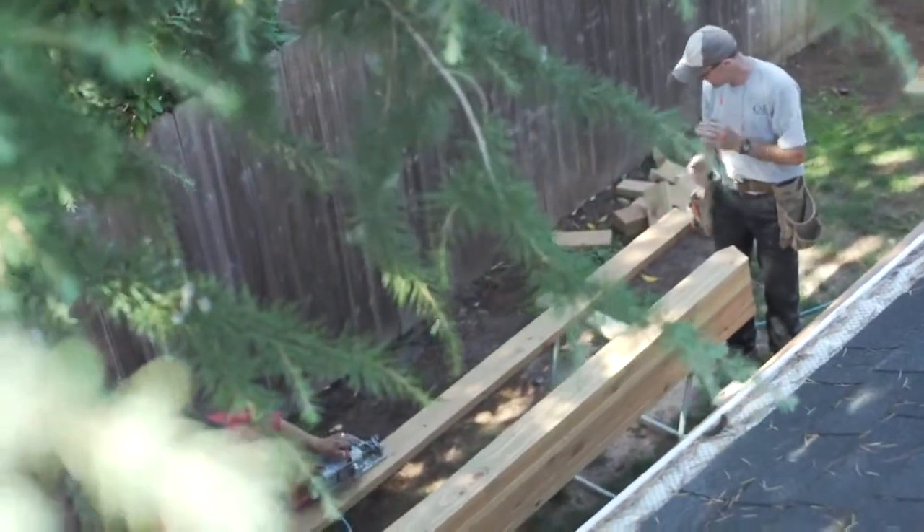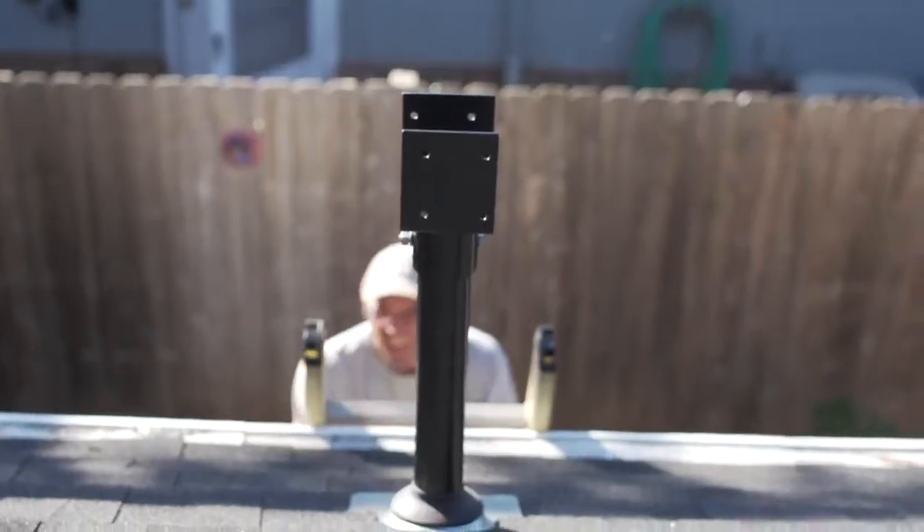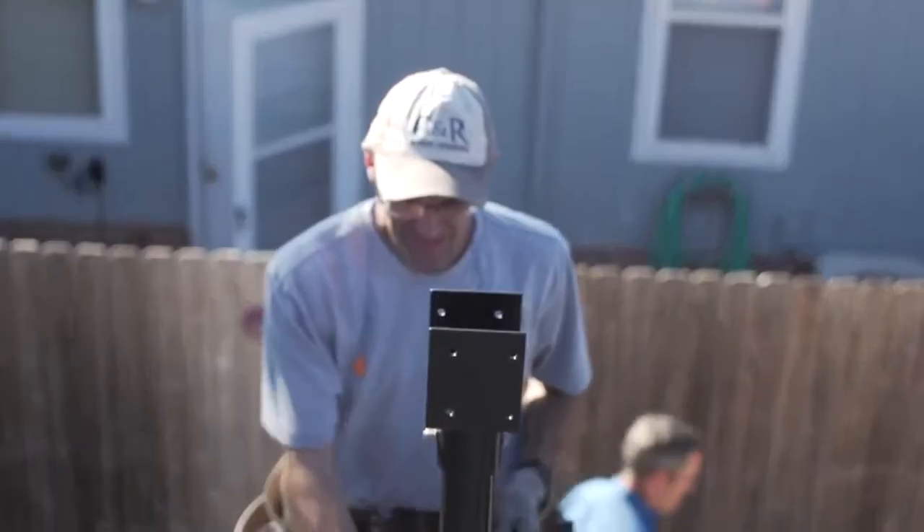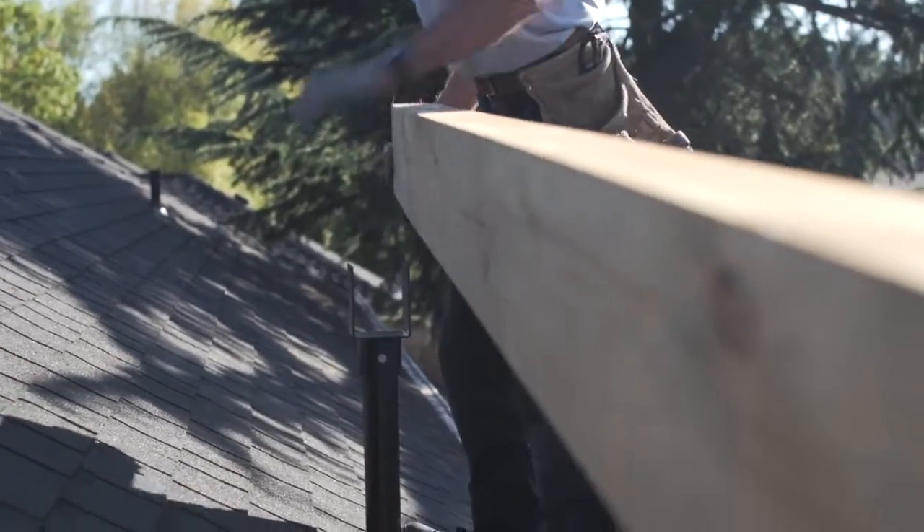When it comes to patio covers there's a lot of options, but the key for me is elevation. There's one product on the market that will allow me to get the cover high enough to avoid future headaches and achieve everything I'm looking for. It's the Skylift Hardware.